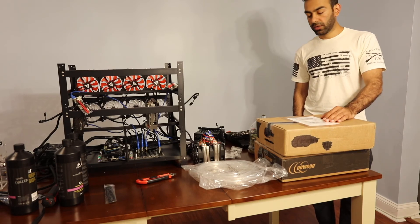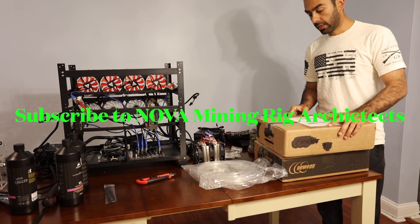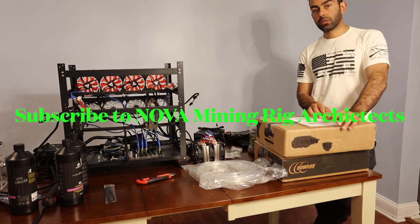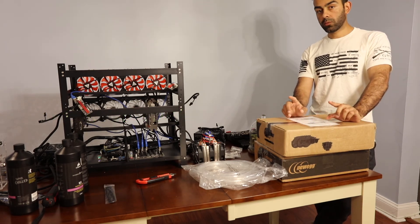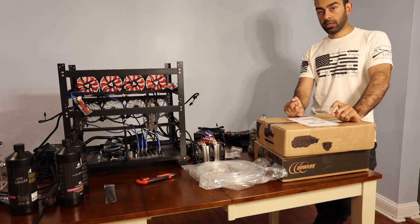Hi, I'm Safi from Nova Mining Rigs. Today we have two RTX 3080 Water Force GPUs. We're going to install the water cooling system for them. In a previous video I installed two RTX 3080s where I showed using separate water tanks and separate pumps for both GPUs. In this one we're going to see how we can use one water pump and one radiator and reservoir for two GPUs.